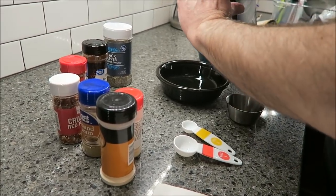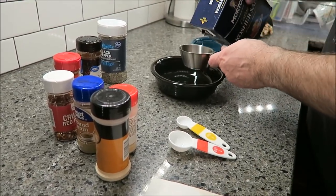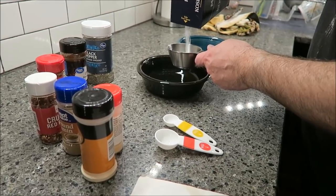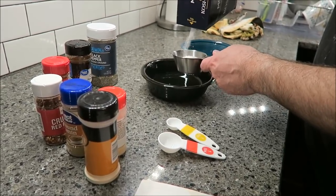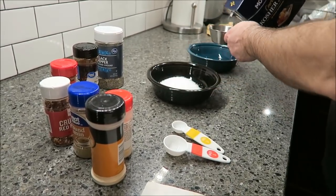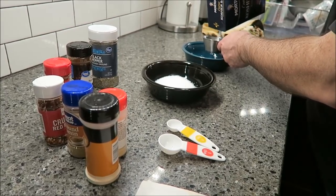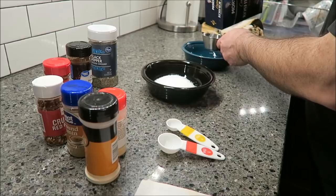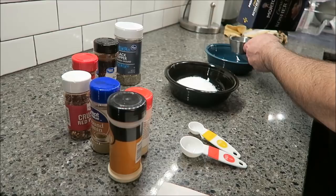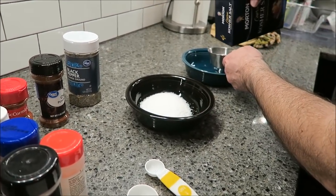You'll have seen Kevin mowing the yard, weed eating, and then using the leaf blower to get the grass off the sidewalk. Right now he is preparing the rub — the big difference is he's not putting brown sugar in it like he normally would. We bought a Boston butt which I'll show you in just a minute — it's huge.